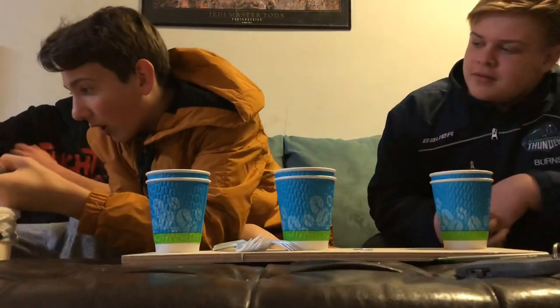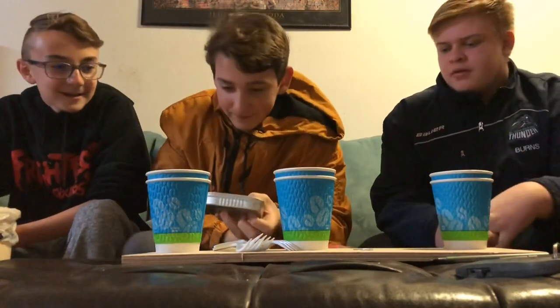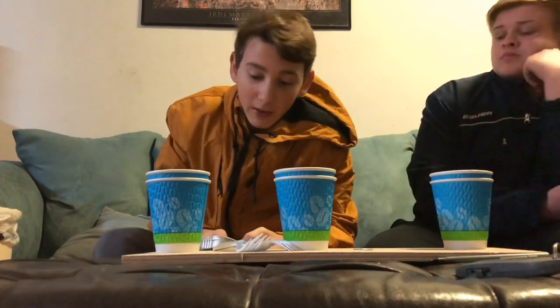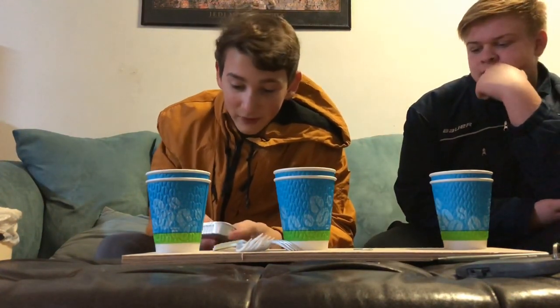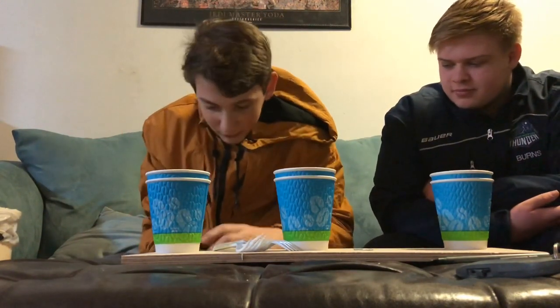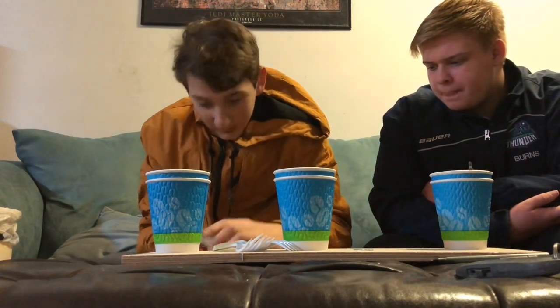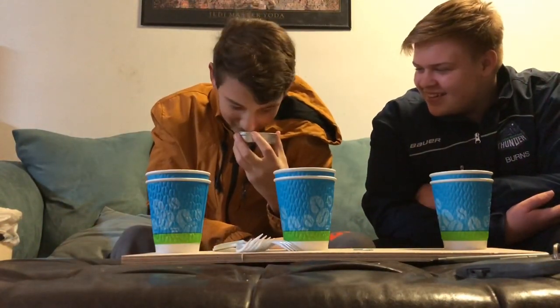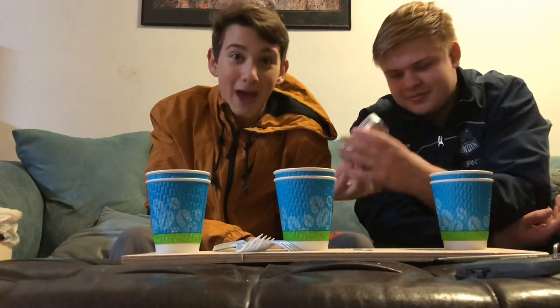Do we need a can opener or something? That is disgusting. You guys need to drop a like — we need a like for this one. It is bad, guys. You can see it.